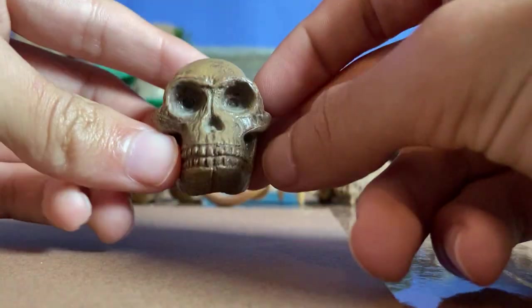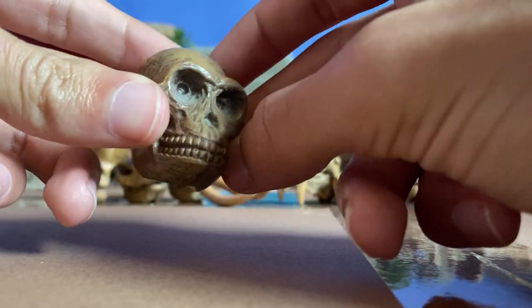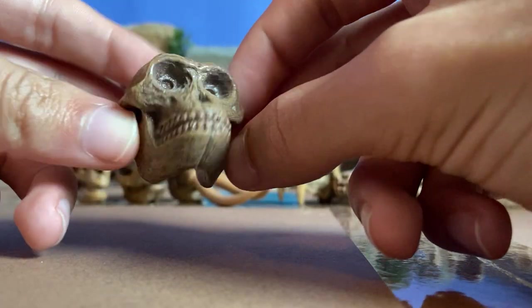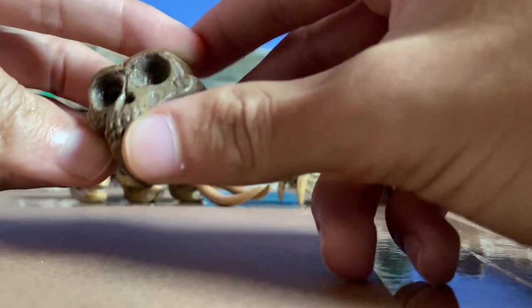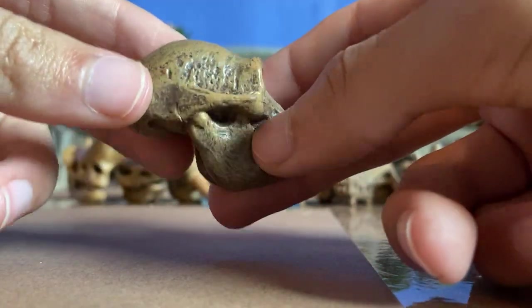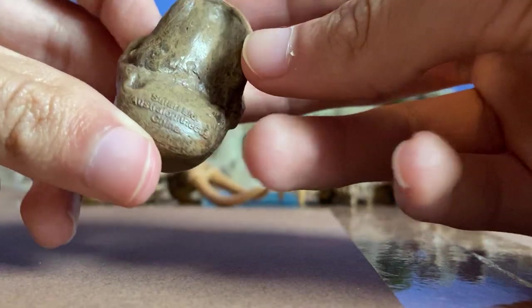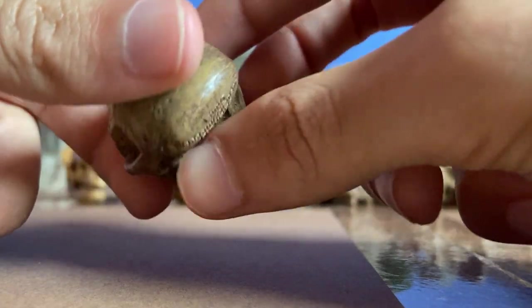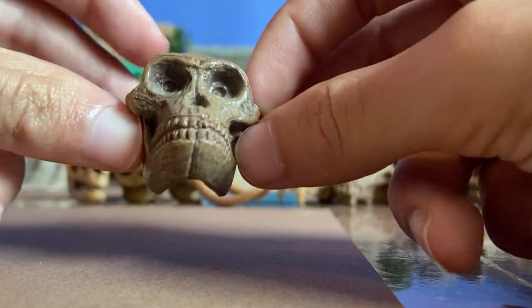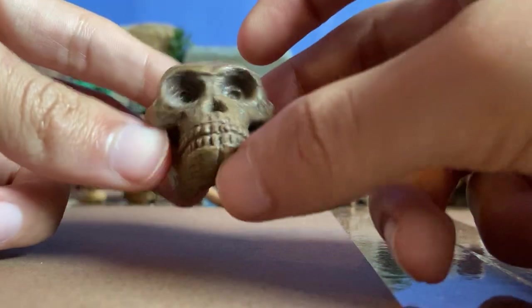First here we have the Australopithecus. They're very closely related to human beings — that's how the origins of mankind started out. It's a pretty well crafted skull. You can see the teeth lineage right here, the bottom jaw, and all the markings on the skull, and then it has a label right there: Australopithecus. Pretty nice skull, pretty humanoid-like, but also pretty ape-like, because it's somewhere in between when it comes to these species. Very well-crafted skull.